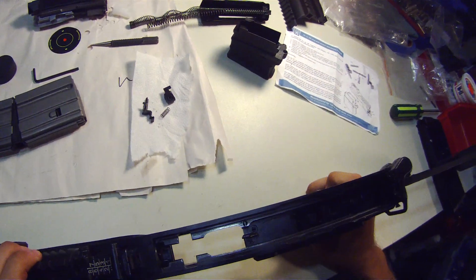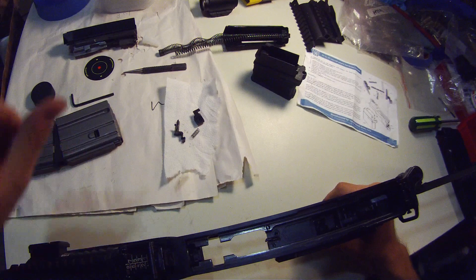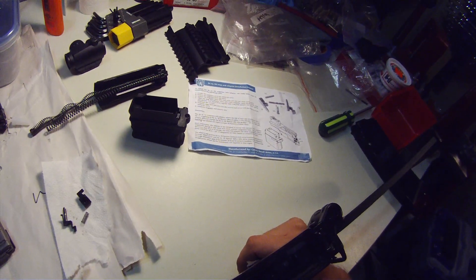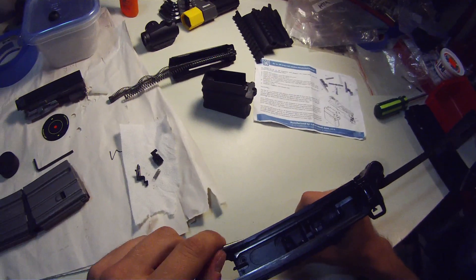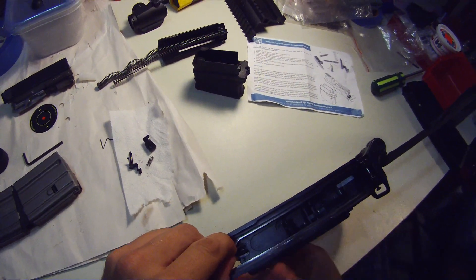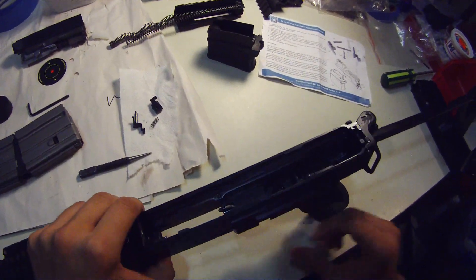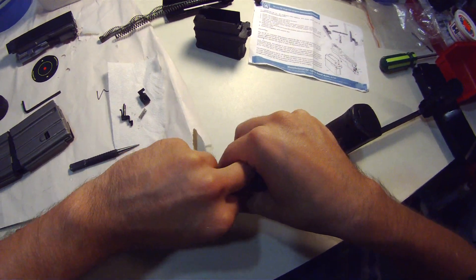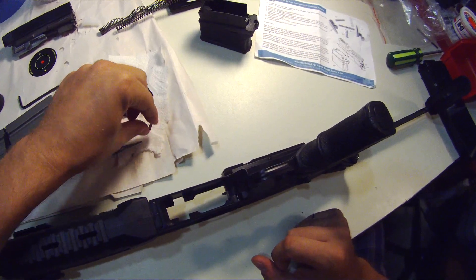So what you need to do is disassemble a few parts from the rifle. First is this little, what they call the magazine catch safety pin. What you do is just push it in and down and it'll pop right out. This is the pin here — that's what it looks like. Set that aside, we'll need it.